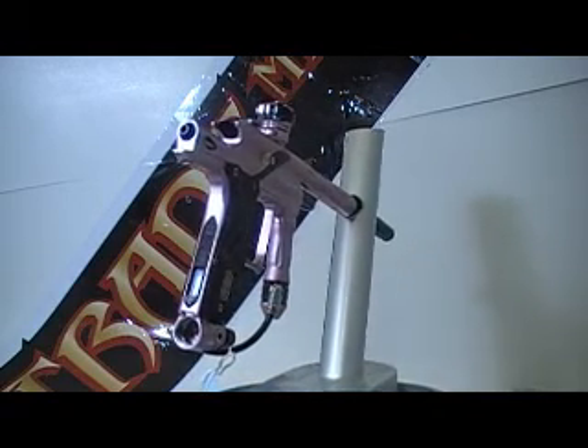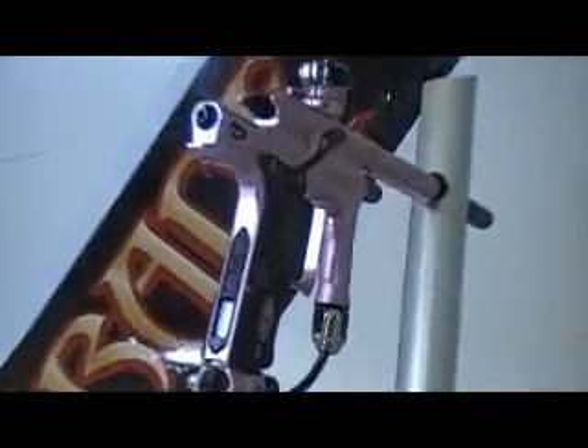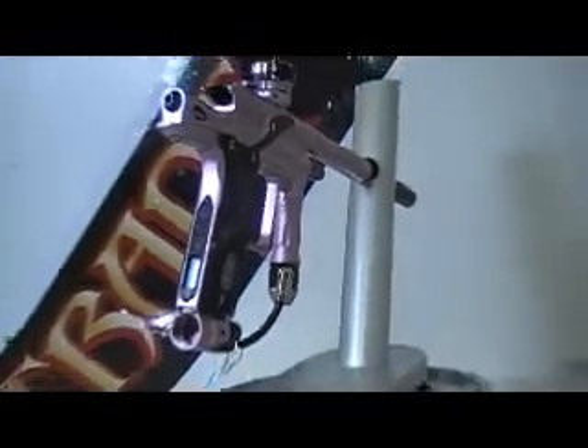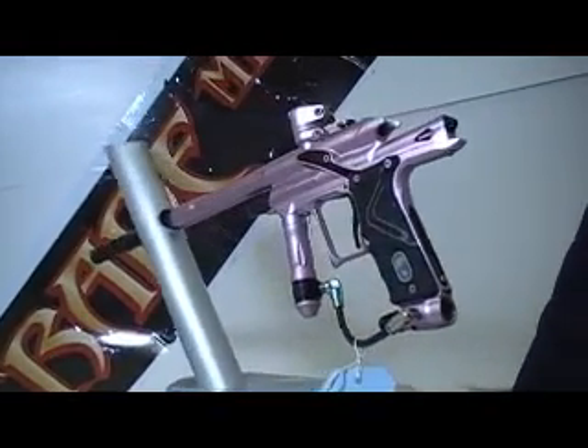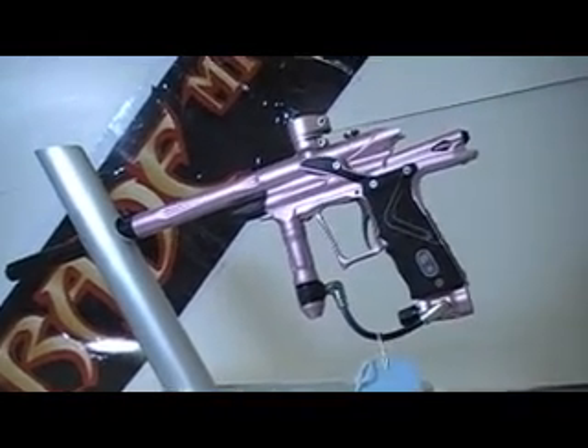It has only a few blemishes right here on the grip — you can see it's a little bit worn away. And there's one small nick on the body right below the bolt.